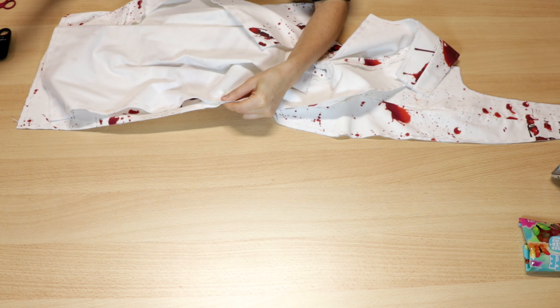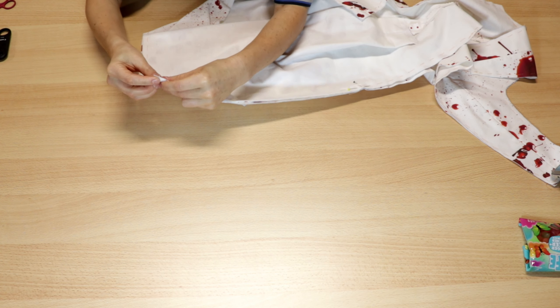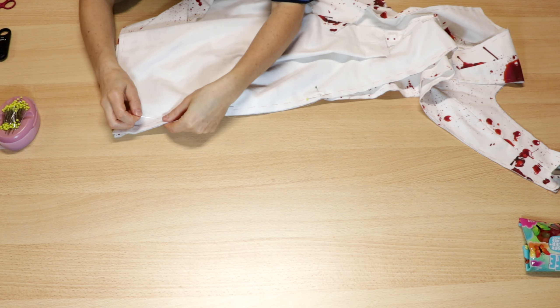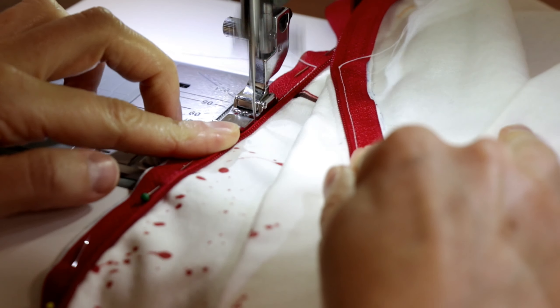To attach the zipper I first mark the end of the zipper and pin the upper parts. Then I stitch both zipper sides from the bottom to the top.